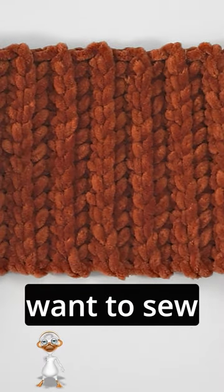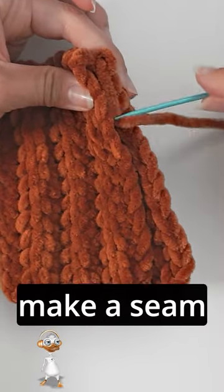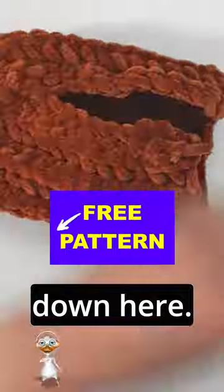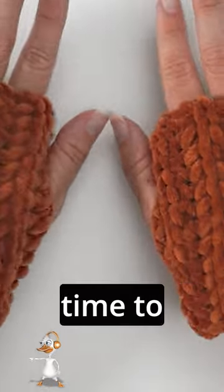Then we want to sew this together. You just fold it and then we will make a seam down here. Then I turn it around, and you see they are so nice and warm and they take no time to do at all.